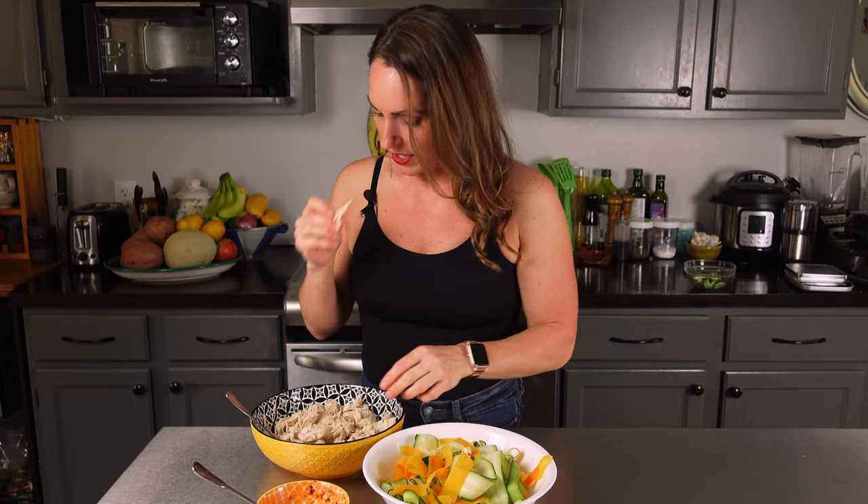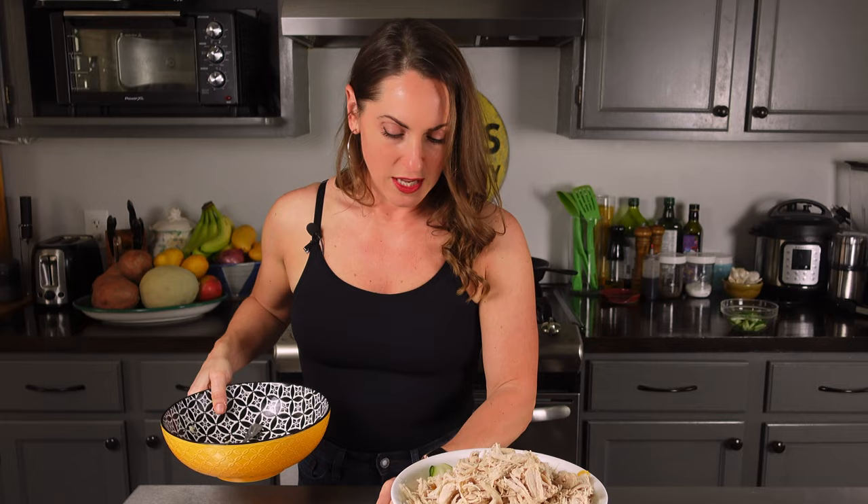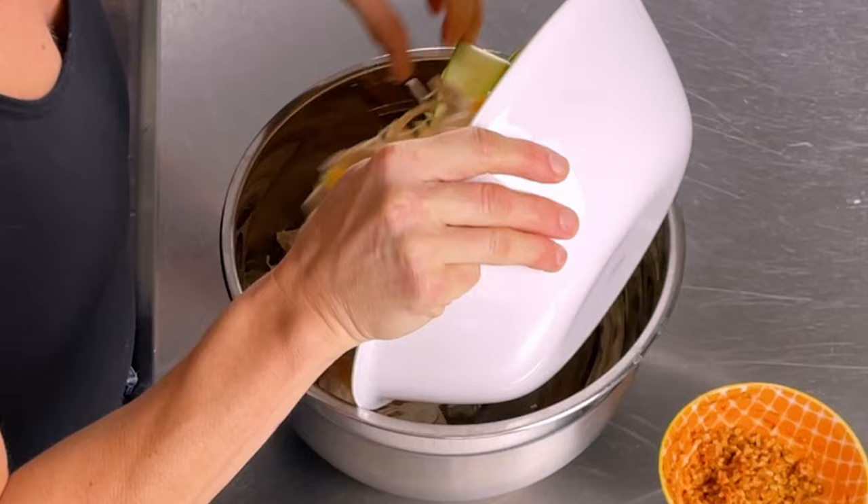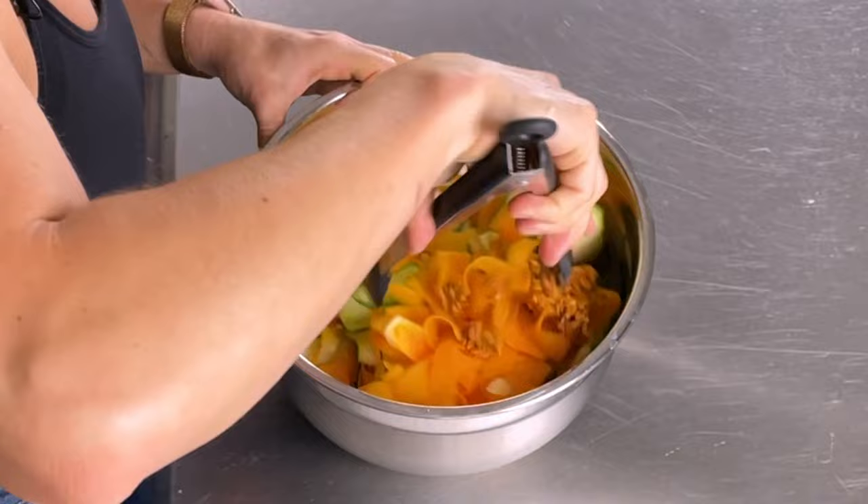All we have to do is combine everything together. I'm adding my shredded chicken to my noodles, shredding it a little more as I go. It's about a pound and two ounces — a little under a pound and a half, but that's okay. I'll dump all of this into a big bowl, then toss in the peanut mixture. Using my tongs, I'll toss it all together until everything is nice and coated.